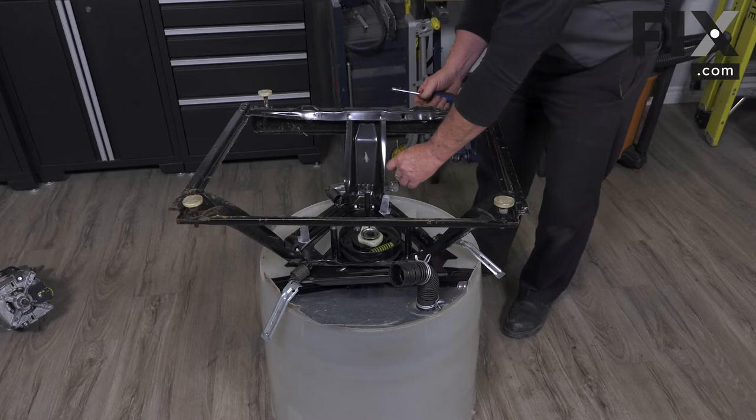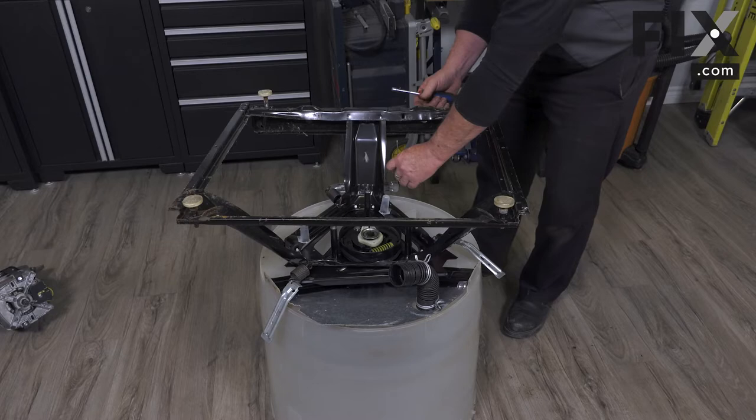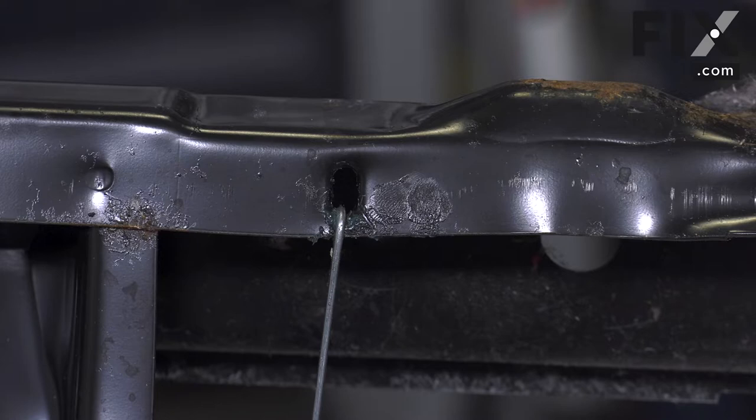We'll bring that rear suspension spring up and hook it into the frame. It's always a good idea, if there's no grease on there or it's dry, to put a little dab of grease on there to help prevent it from wearing.